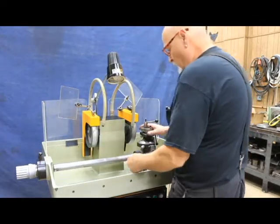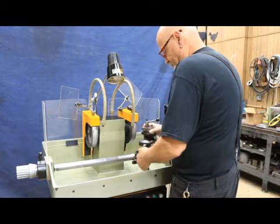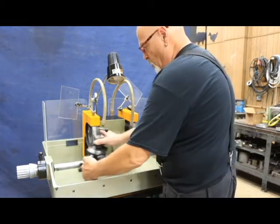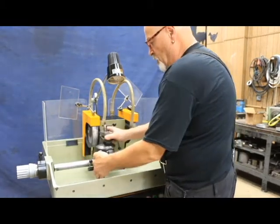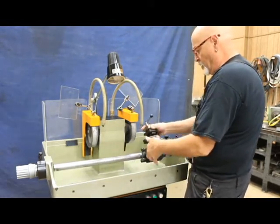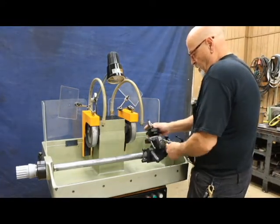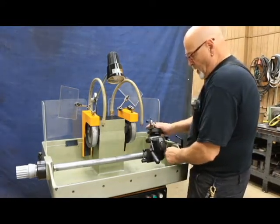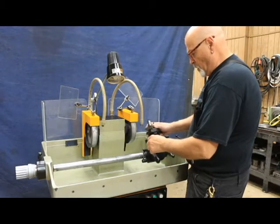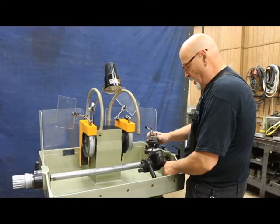This fixture can be slid up and down this bar so you could work on either the outside or inside of any of the two wheels. It's got a lot of travel — you've got movement this way, and movement this way. So it's got all kinds of movements to make all kinds of angles for grinding your tool bit.